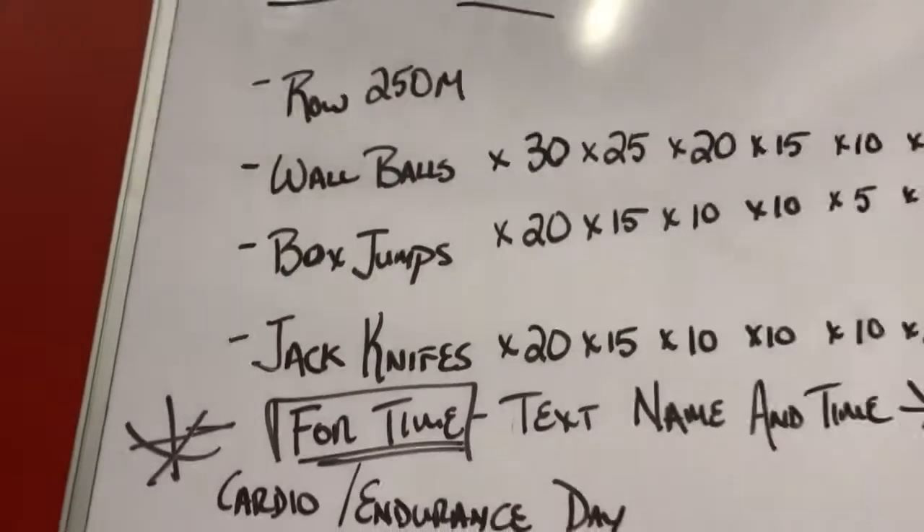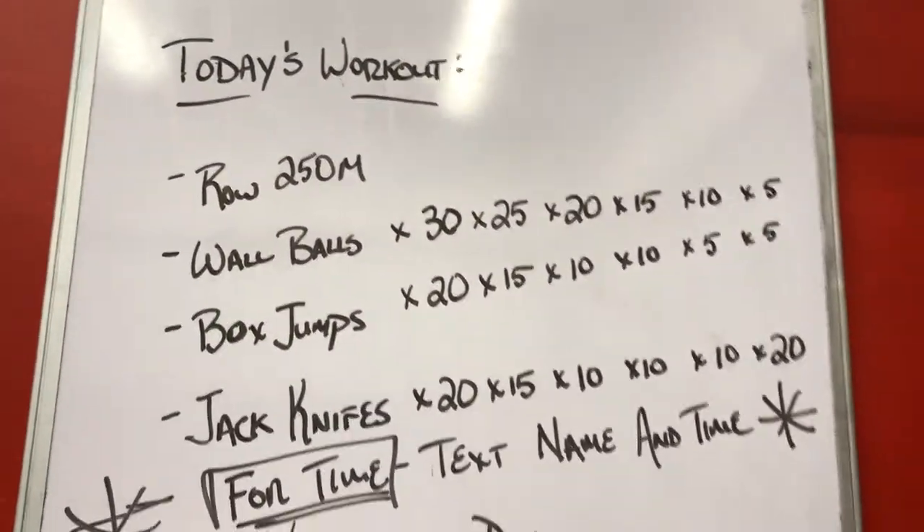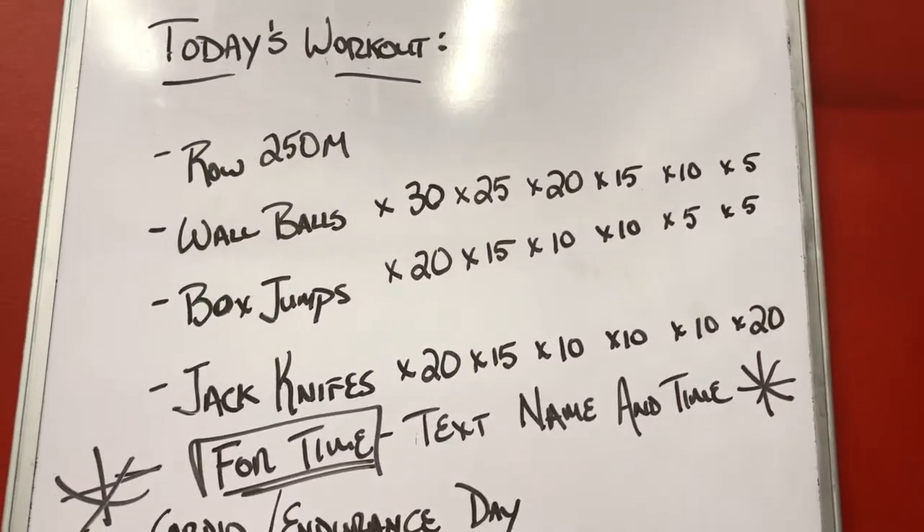Today's workout is going to be four exercises for time, six rounds through. Basically it's a row machine for 250, then your wall balls, box jumps, and jack knives.